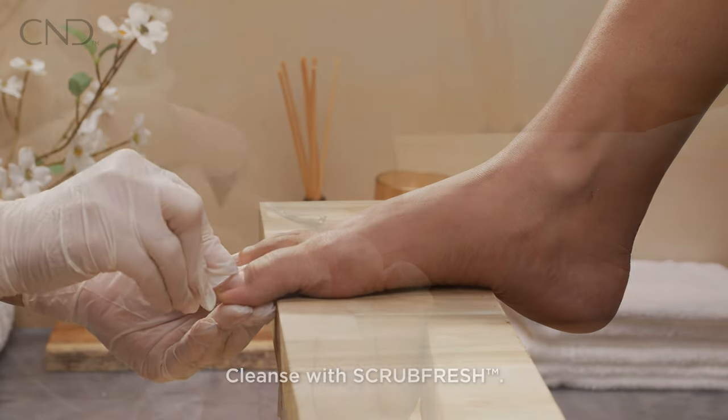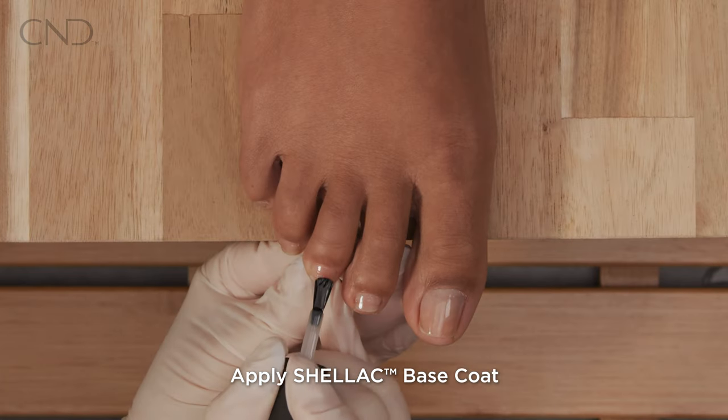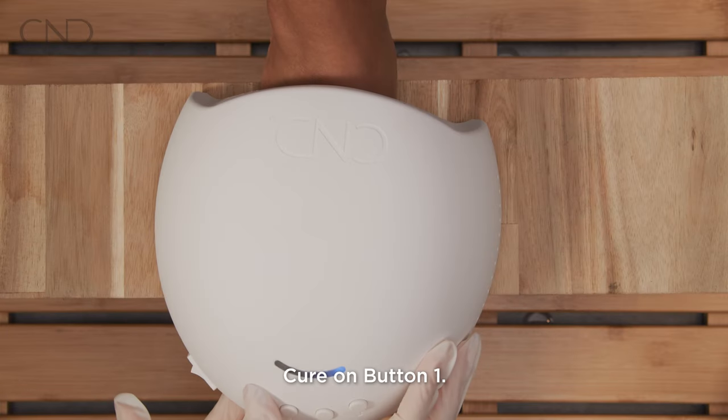Apply enhancements or C&D shellac prior to the pro skincare treatment. Begin with the base coat and cure for 10 seconds.